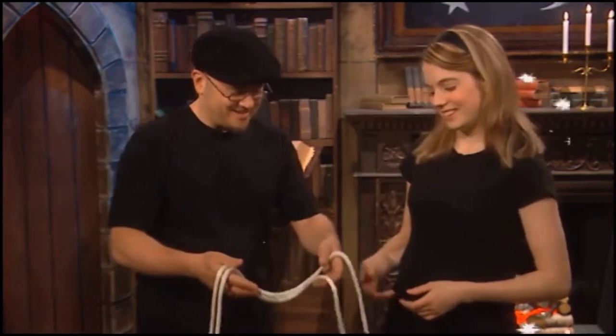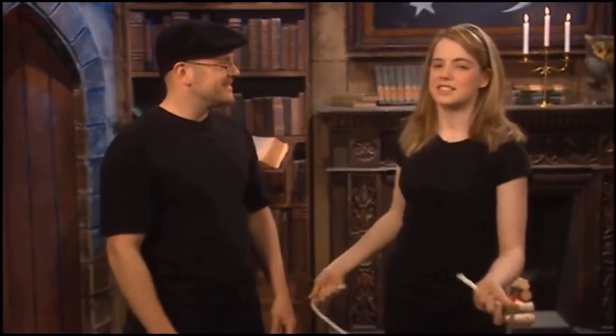Hey Bridget, would you like to hear a joke about a piece of rope? Nah — I think I'll skip it.